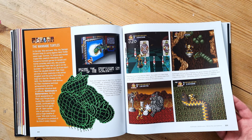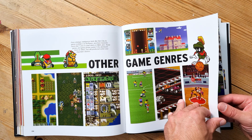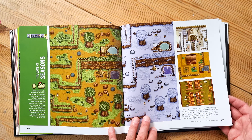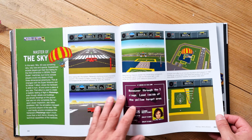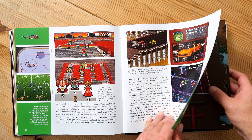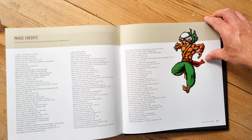Super Street Fighter 2 — look at the size of that boss, terrifying! It's a really good, definitive guide to the game art of the SNES, if you were to summarize it in one sentence. So colorful. I'm not an SNES expert — I owned a Sega Mega Drive, which was Sega not Nintendo. But this has definitely made me feel like I missed out a little by not owning a SNES. There are lots of really good-looking games here, more than I was aware of.